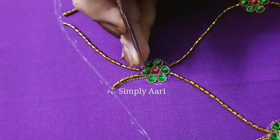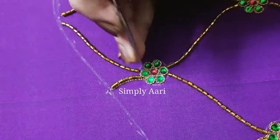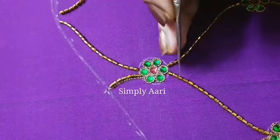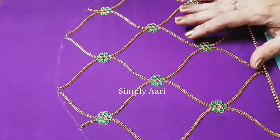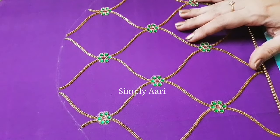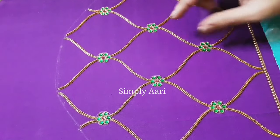I will thread the knot and then continue. I will do the thread work and complete the outline work. Now I will stop the sleeve at this stage — simple and super.